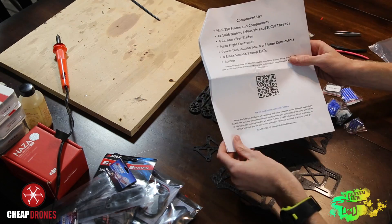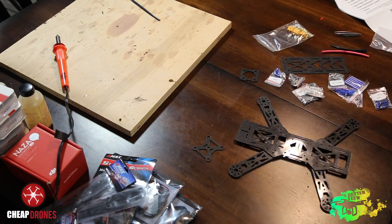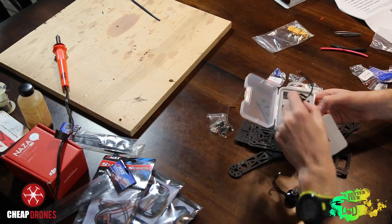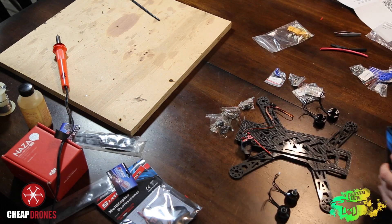Once you have everything laid out on the table, take the biggest piece and put the third biggest piece underneath it and the second biggest piece on top of it, then put all the arms in between these pieces — that's the way your quad is going to be laid out.